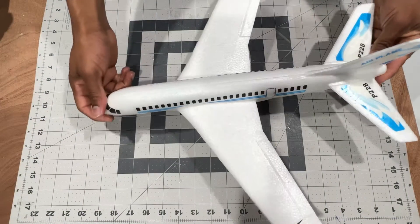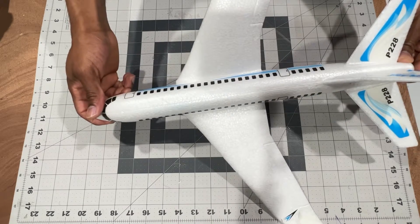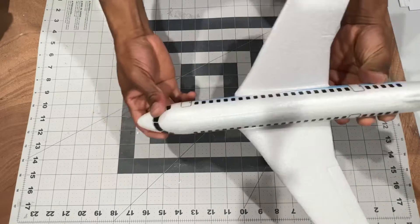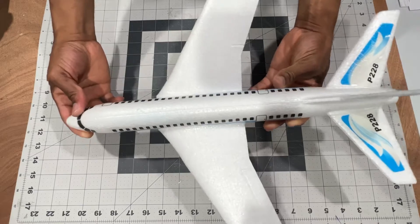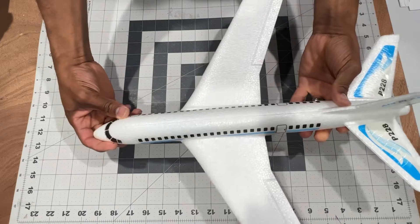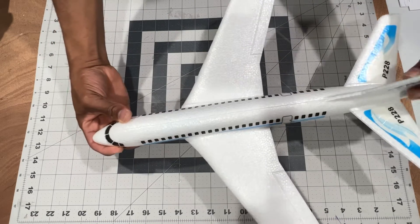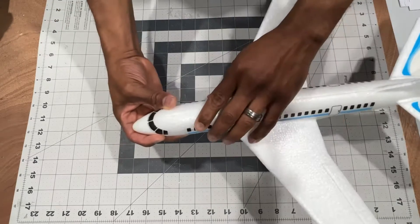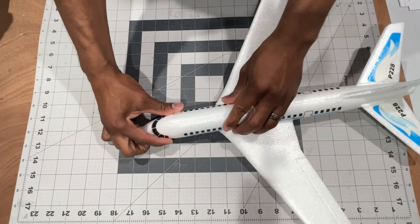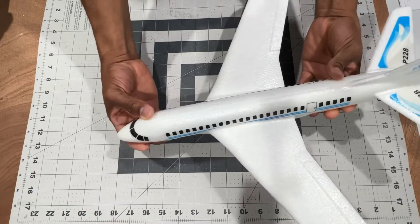What's up guys, in this video I'm going to be turning this glider airliner — as you can see it's very much looking like a real scale model airplane — but it's a glider, and we're gonna add some power to it so it won't just be a regular hand-throwing glider. It's gonna have power to it and we're gonna fly it with a remote control.